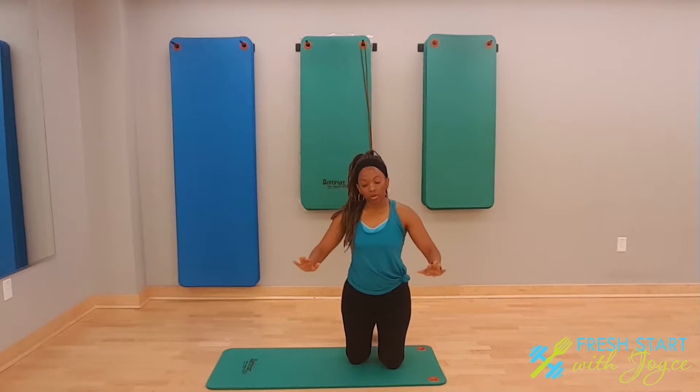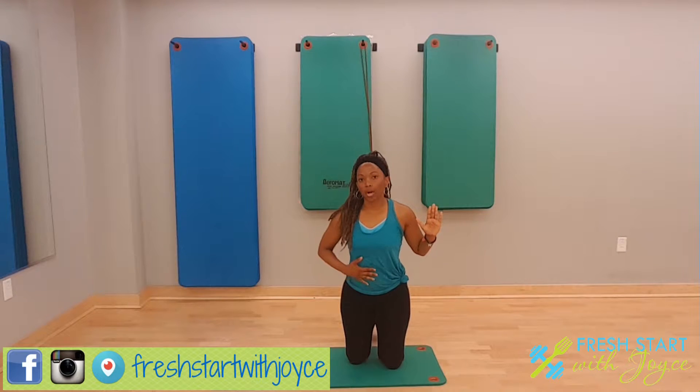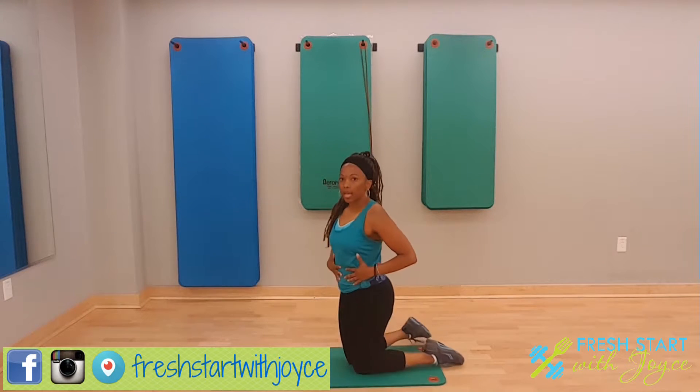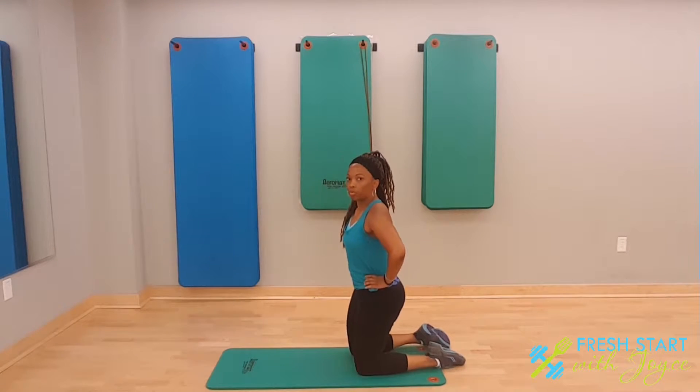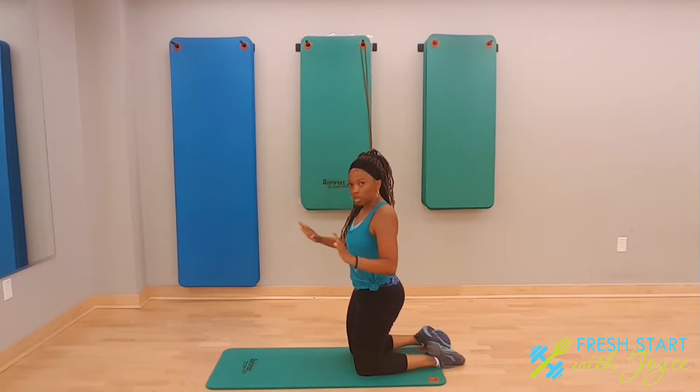But if not, don't worry about it. Just go down as far as your body is going to allow you to while keeping your core engaged. When I say core engaged, I mean tuck your booty in and your pelvis will actually tilt forward. That's the feeling you want to have when you're doing the pushup.